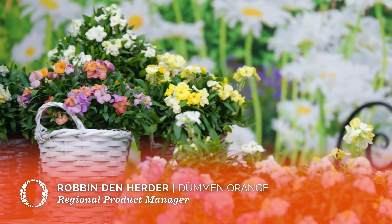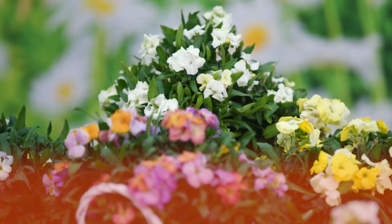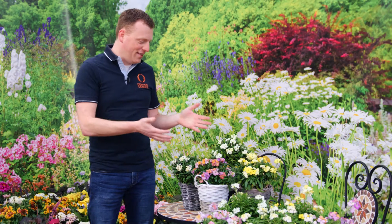Today I'm more than happy to finally share with you a brand new introduction from the Dumen Orange breeding pipeline. I'm talking about Ballart Erisimum.